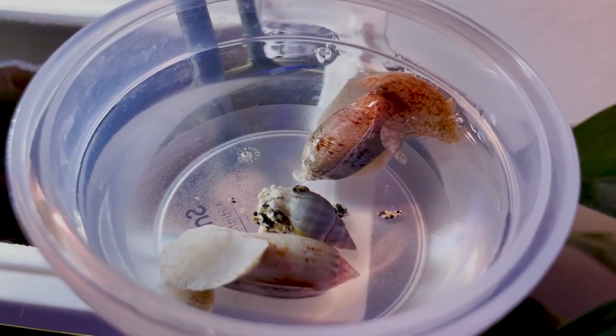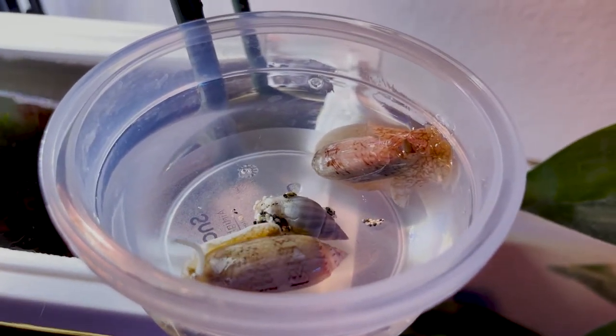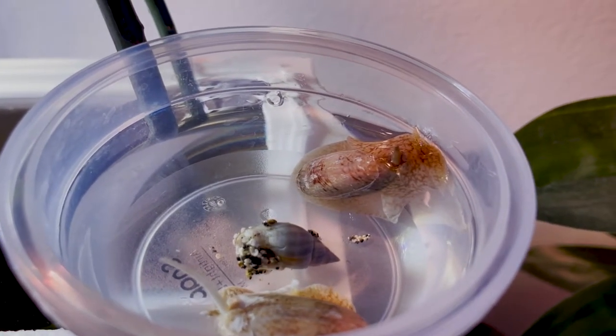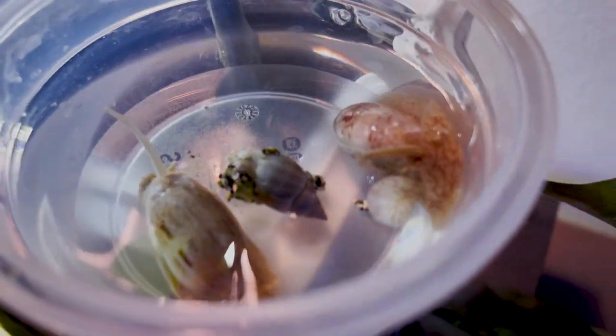Just know that smooth shells usually mean that they are predatory snails and they will eat your cleanup crew. Also, if your LFS tells you that these are a great alternative to Nassarius snails, don't listen to them. Make sure you do your research.